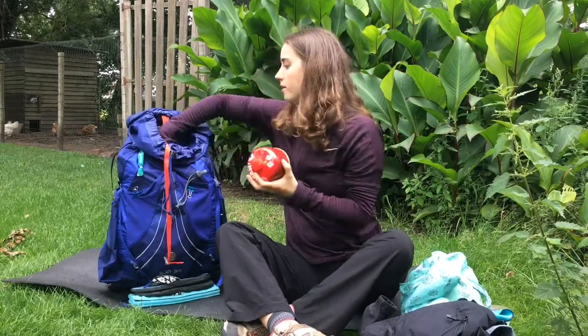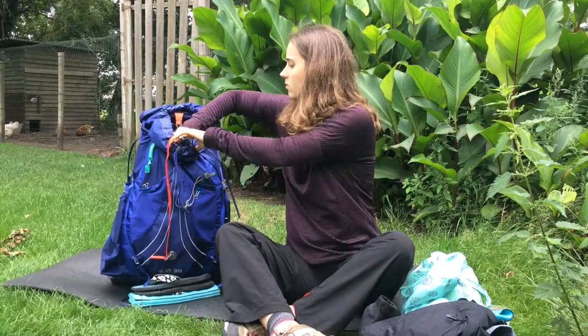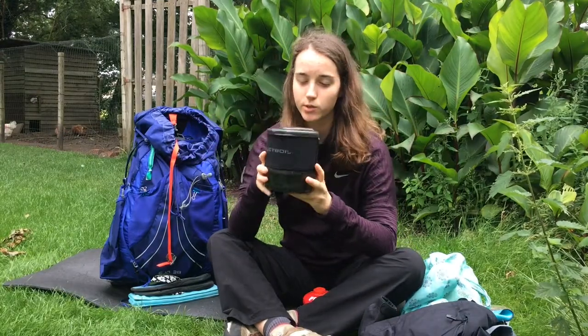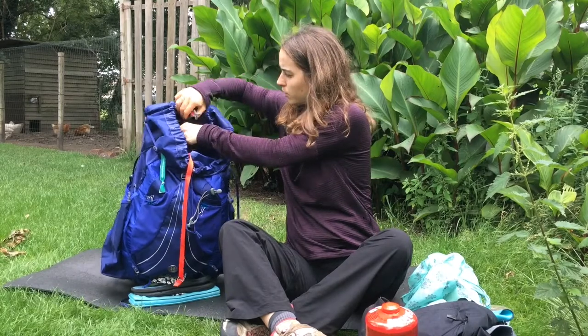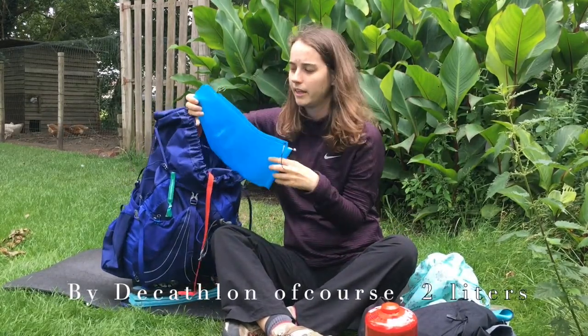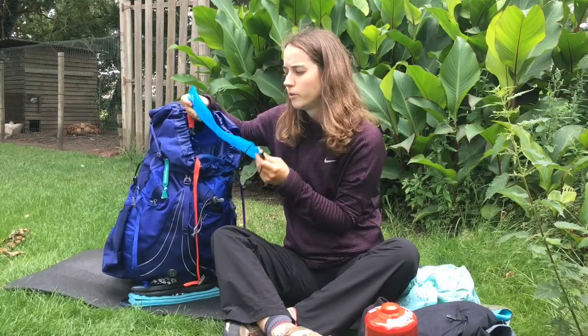I also brought my stove — the Jetboil Minimo. Great stove, a little big and bulky, but I like it. And a fuel canister of course. I also have a water reservoir, which was quite handy, but I also like the bottle from the Sawyer Squeeze bag. With only the water bladder it would have been difficult to get everything in and out again.